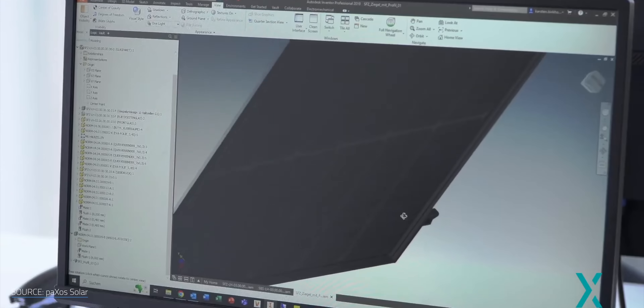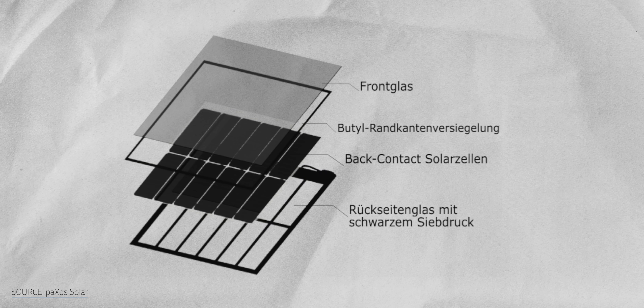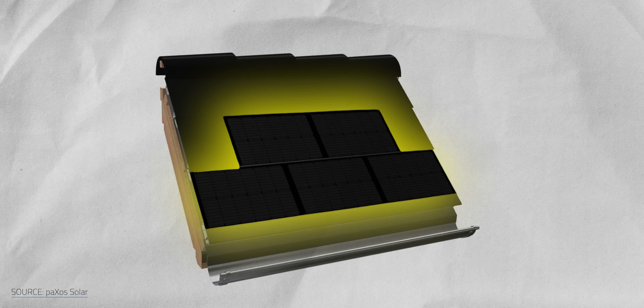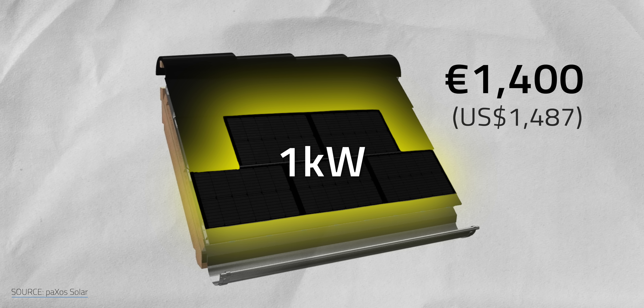That's a lot from a device that doesn't look very flashy by design. The tiles are sleek, made to look like regular roofing to appeal to those who dislike traditional panels. They use Longhi's back-contact cells, which capture angled light for extra efficiency. Larger tiles — 59.5 cm x 42.2 cm — also make installation faster as fewer tiles cover the same area. Just five tiles over 10 square feet can generate one kilowatt peak of power, worth about 1,400 euros or about $1,487.